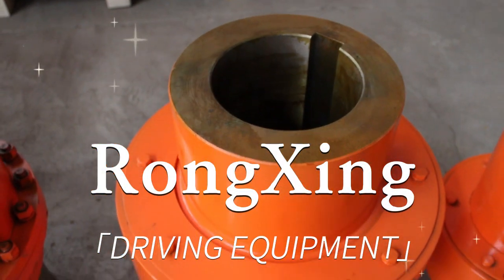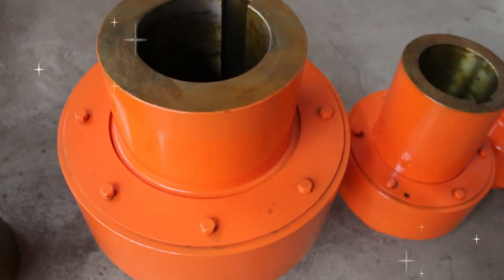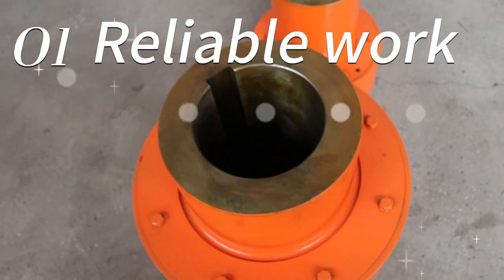Serpentine spring coupling is a common transmission device, usually used in mechanical equipment to transmit torque and reduce vibration.